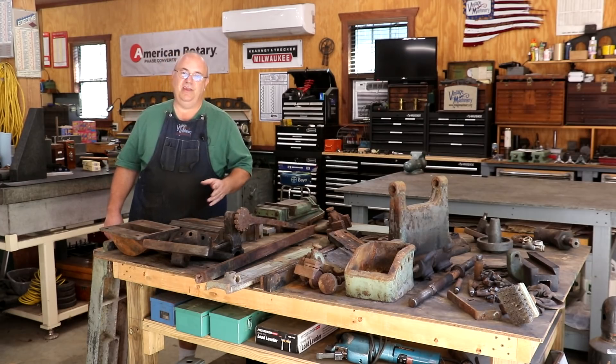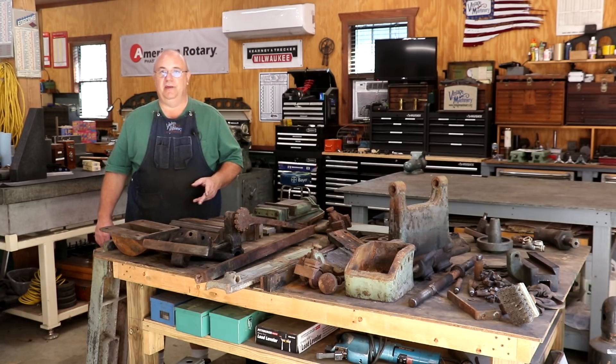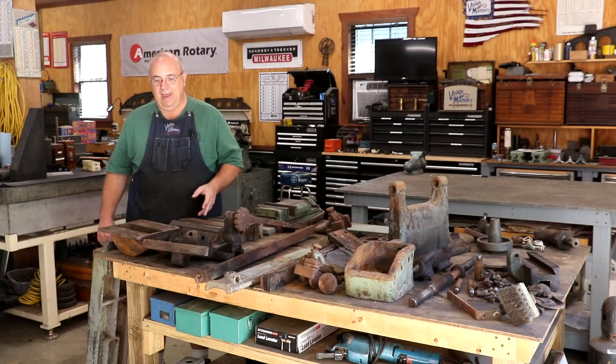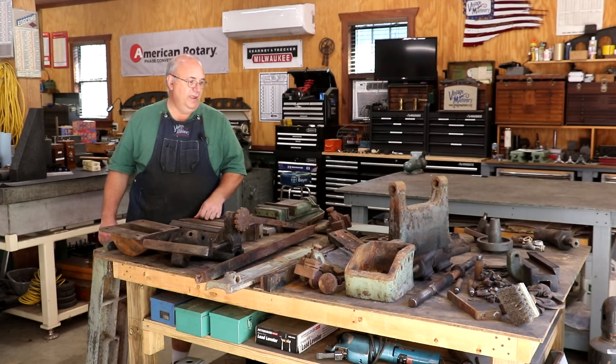The game plan is they'll sandblast it, and they're also going to go ahead and prime it with an epoxy-based primer. So I'm waiting to get that back — it's going to be a couple of weeks. In the meantime, I'm going to come in here and start working on cleaning up some of this other stuff and getting it ready as well.